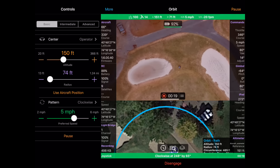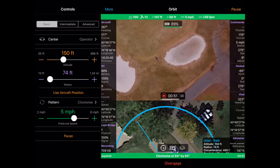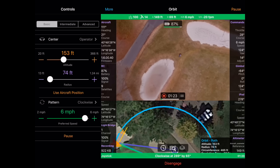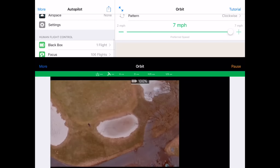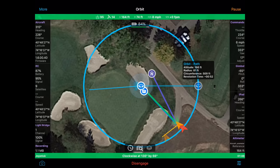I'll speed up the footage 800% so that you can see that the orbit is actually going all the way around me. It's a little cleaner if you do it at a normal speed. If I want to take more advantage of the screen, I can click on More, Hide Inline Controls, and then I can swap back and forth between the camera view or press the button in the lower left-hand corner and switch back and forth between the map view.